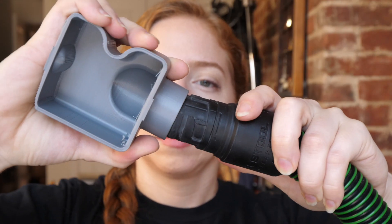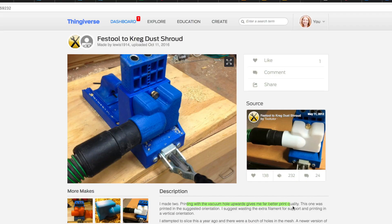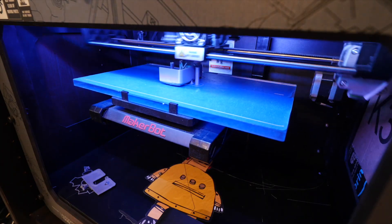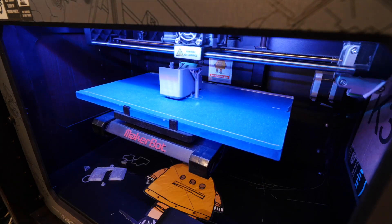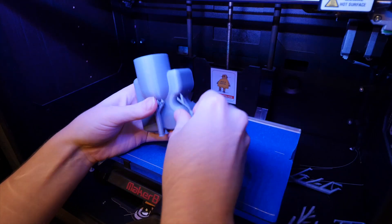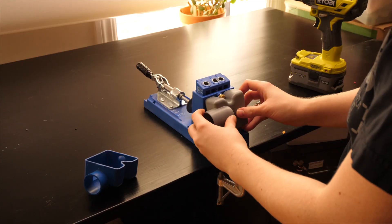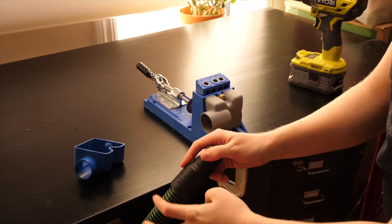Sure enough, when I printed it out it printed perfectly. I also read from one of the other makers of the part on Thingiverse that it came out better when you print it upright, just against the original modeler's suggestion, which is to print it down for print speed. So I printed it upright with supports on my Rep 2 and it came out just fabulous. I couldn't be happier, except that I didn't get to share the making process of something new with you — but that's okay because it does exactly what it's supposed to do and it works awesome.